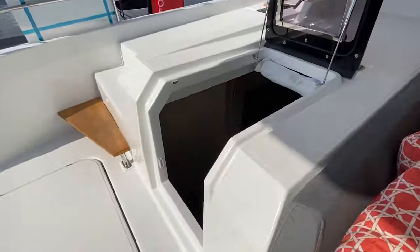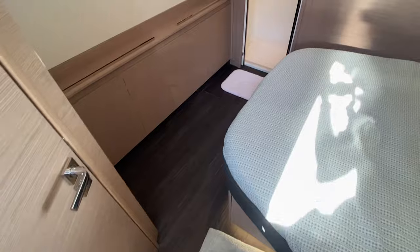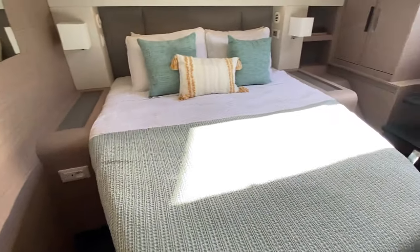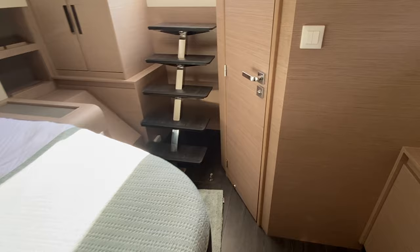Over on the port side is the entrance to the crew quarters. This cabin is actually fully outfitted and trimmed out to the level of a guest stateroom.